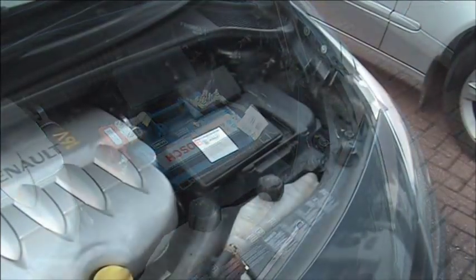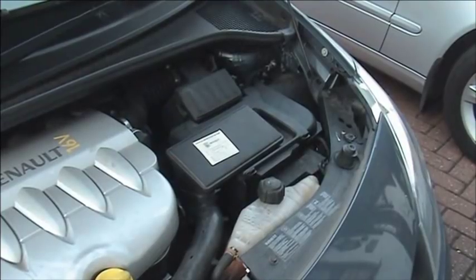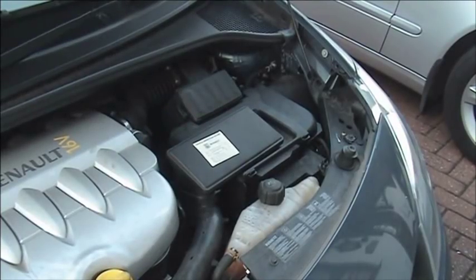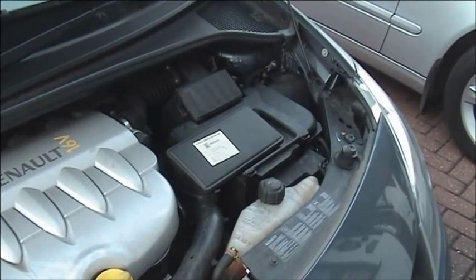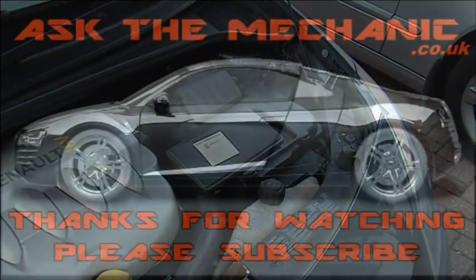With the covers refitted, the first job is to make sure the central locking is working, as the alarm may be set. Once that is okay, we can then set the radio code up.